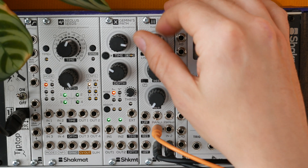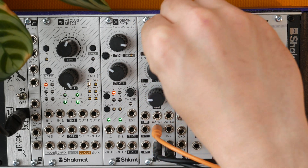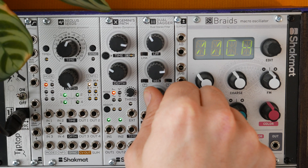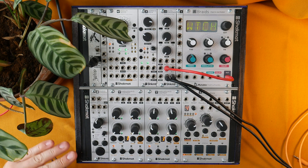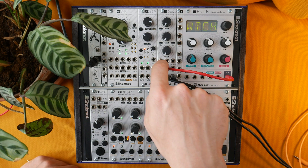We can of course use the link function. The module is carefully calibrated to share the exact same control and parameters upon the two channels. But it is possible to unlink and offset the cut-off frequencies of both channels.